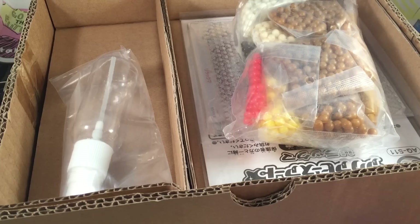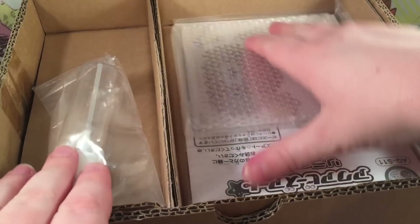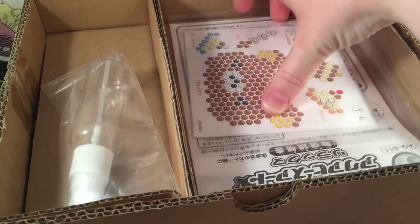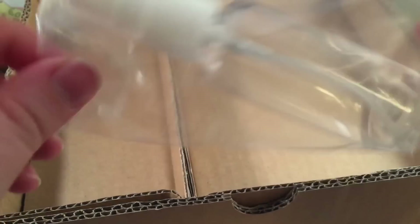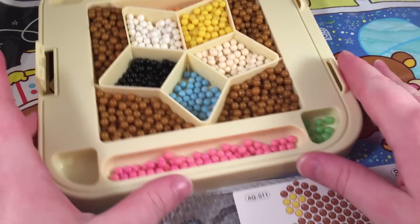So let us open it. Opening the box, you get a ton of different colored beads in little baggies, you get your board to put all the beads on, and then you get some stencils which I'm really excited about. Then you get your little spray bottle — again, you spray them with water and they fuse together, which is really super cool.